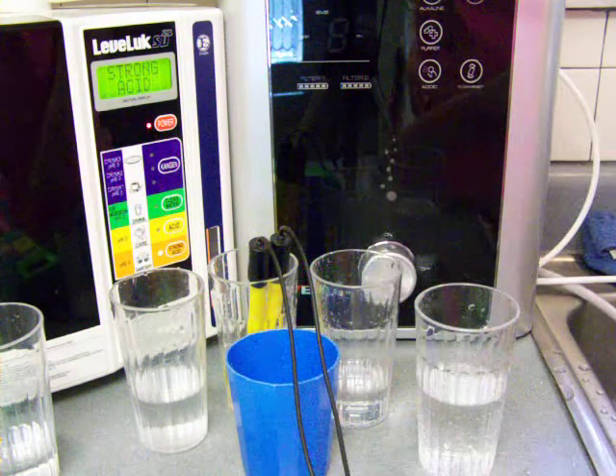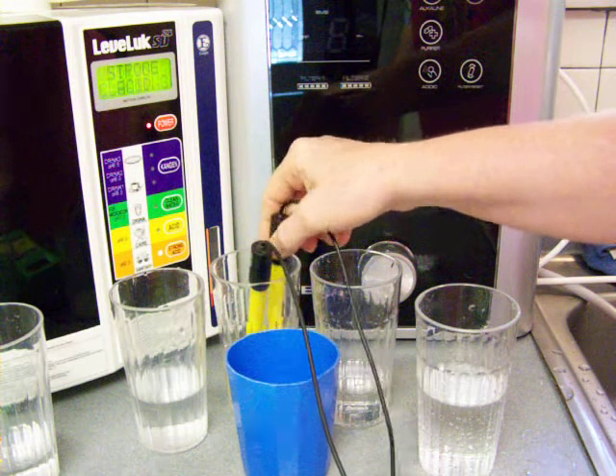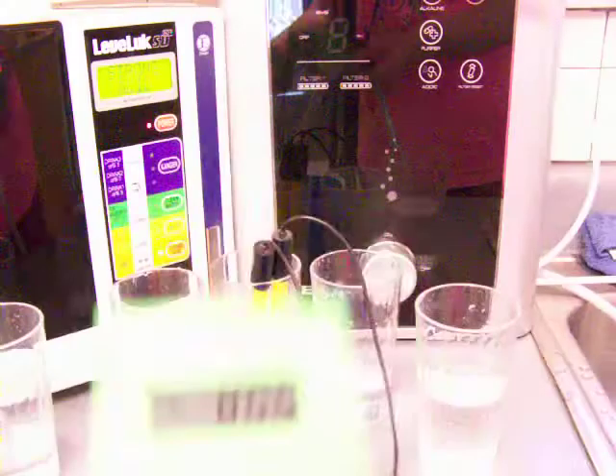Go ahead and start with testing the alkaline. It looks like an 11.1 or 11.2 and a negative, probably 800. 11.3, negative 700... I'm going to say 800. So 11.3, negative 800. Now that's the Enagic.